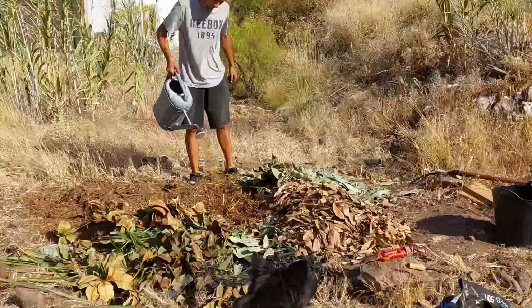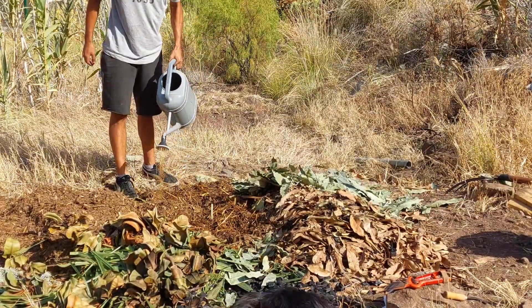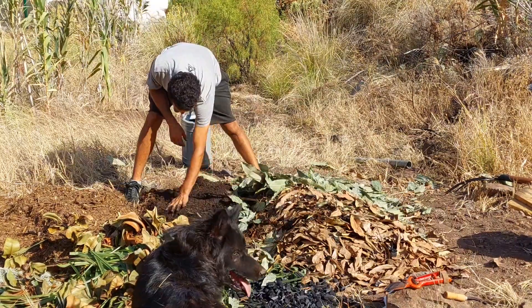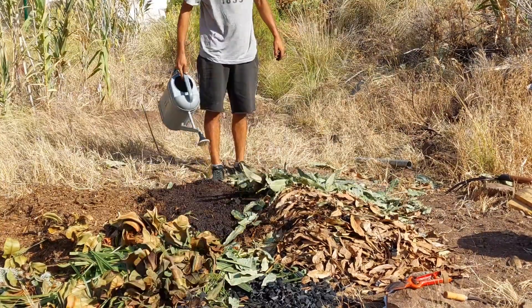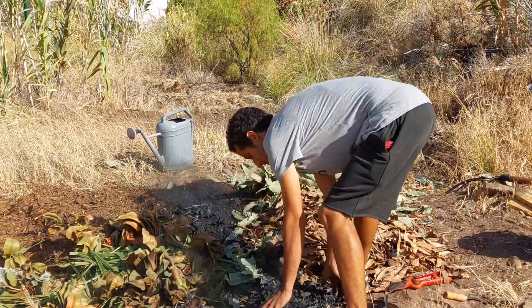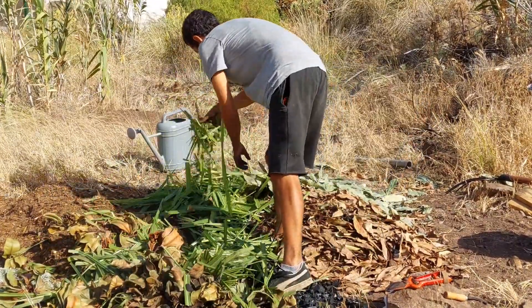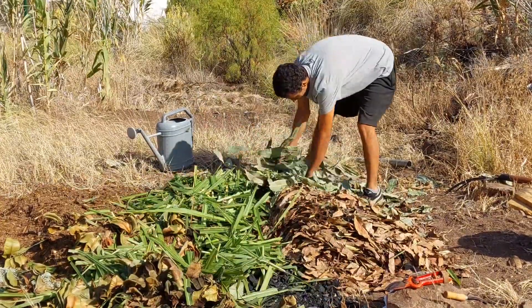So this is where we start putting the pile together. You see Omar is putting that liquid concoction we created earlier — laying some down, putting another layer of charcoal, then putting some greens on top, throwing some browns on top of that. Basically making a nice little layer cake.